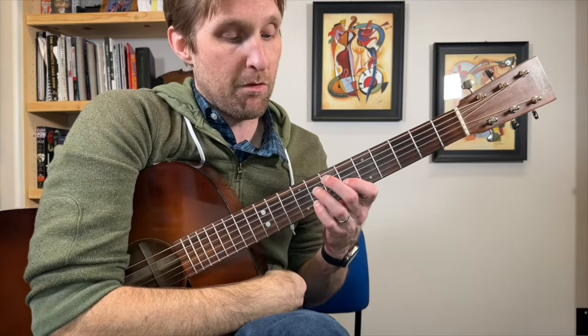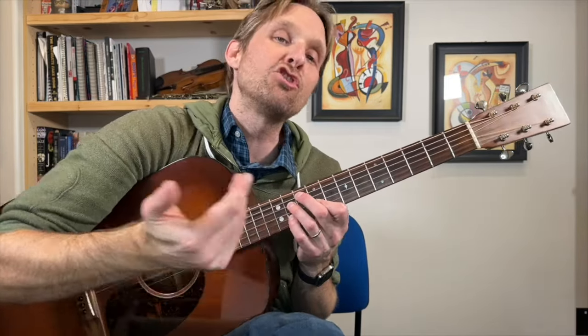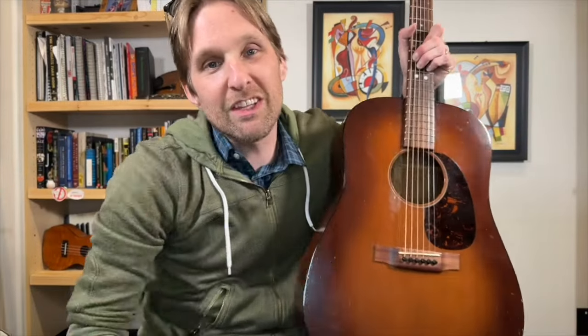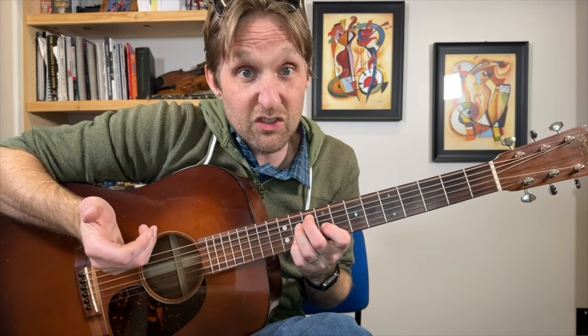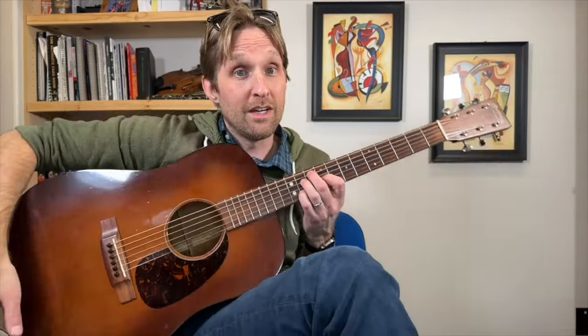You play that just one time. Then take this whole shape and move it 1, 2, 3 frets up. We now have a G diminished chord — play that. A little diminished trivia: an E diminished chord and a G diminished chord have the same notes in them. They're like the same chords.